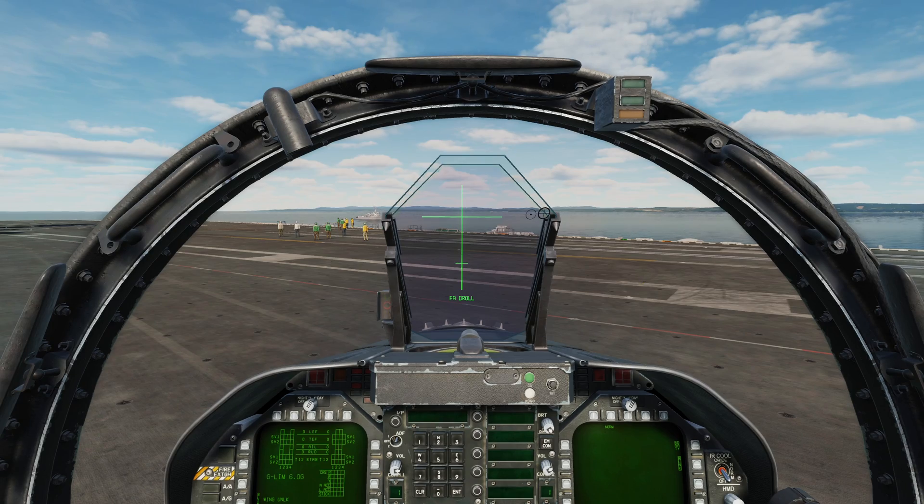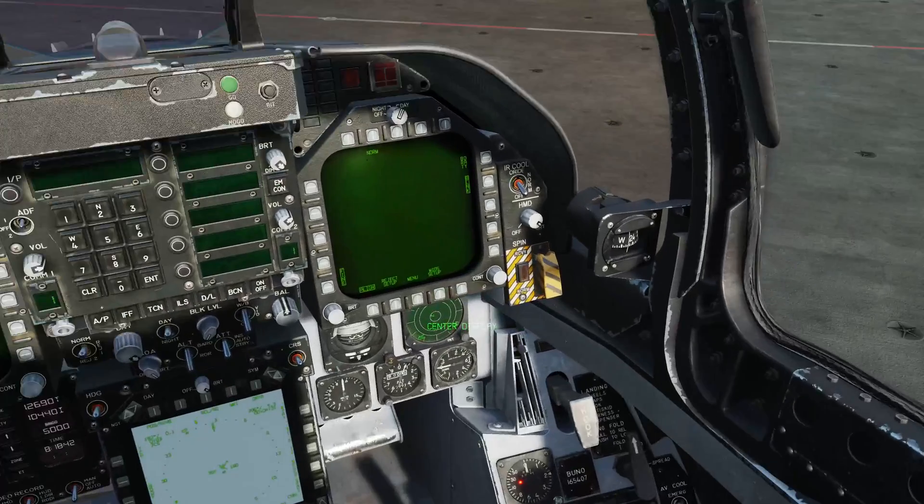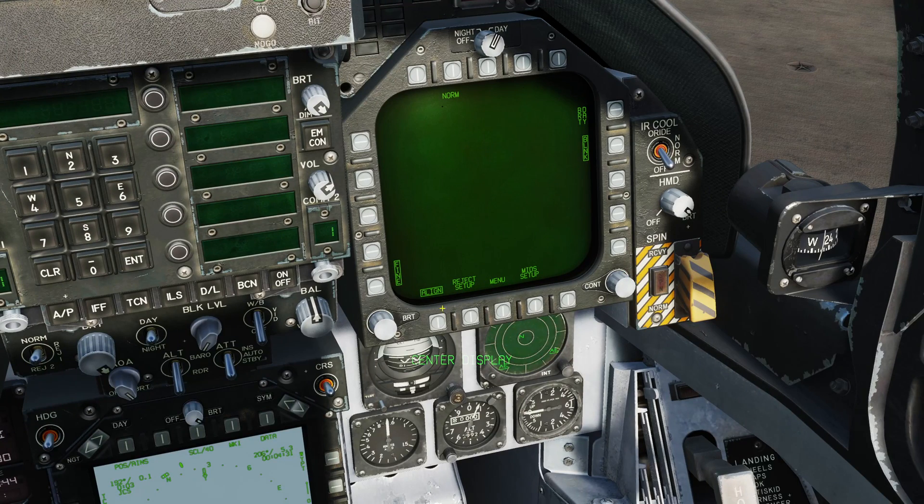Once that's done, full alignment is complete. I will then accept my alignment down here — I just press Align again. Alignment is now complete.